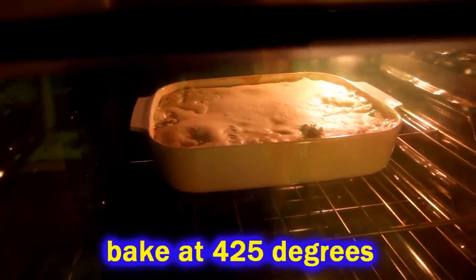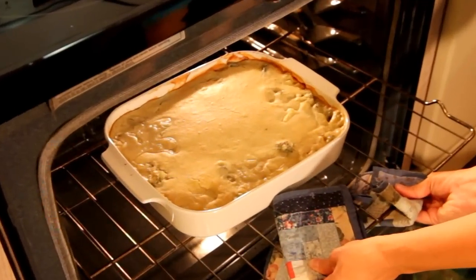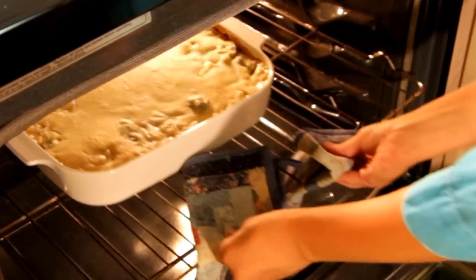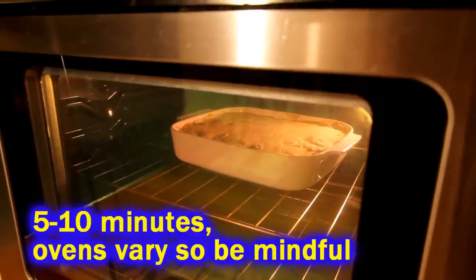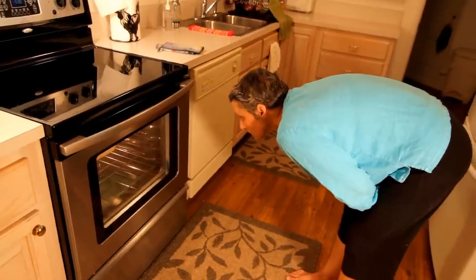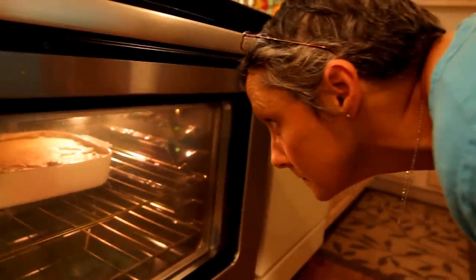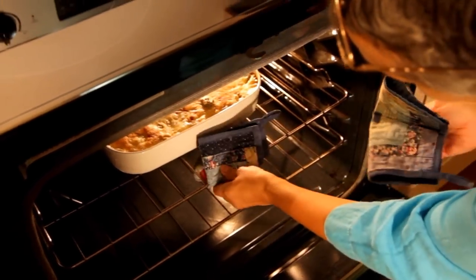Slide it in the oven at 425 degrees for 35 minutes. After that time, pull it out — it's not brown enough on top. It's pretty much cooked and you could eat it, but we want it to look better, so slide it back in on broil for about 10 more minutes. Watch it like a hawk — it'll only take a second to burn. Eyeball that casserole and pull it out when the top reaches the golden brown consistency you want.